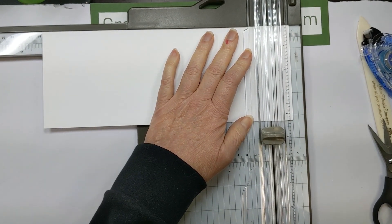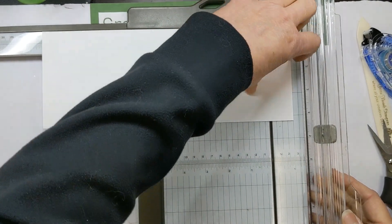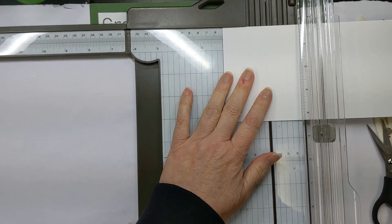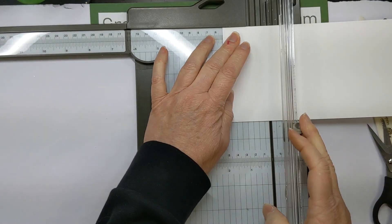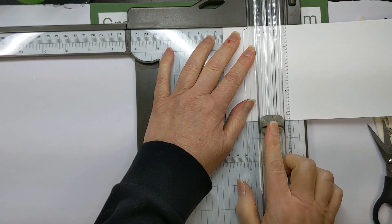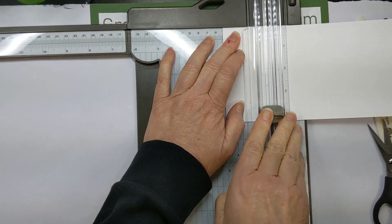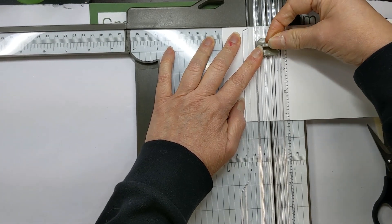Then you're going to move the paper. I'm going to turn it around just so I've got better control. We're going to slide the paper up to 2 inches and do the same thing — score in from the 4¼ mark to 3¼, and then come from the other side up to 1.